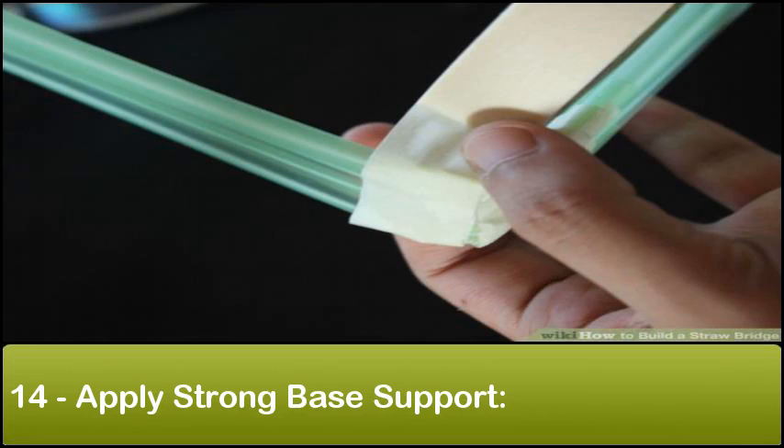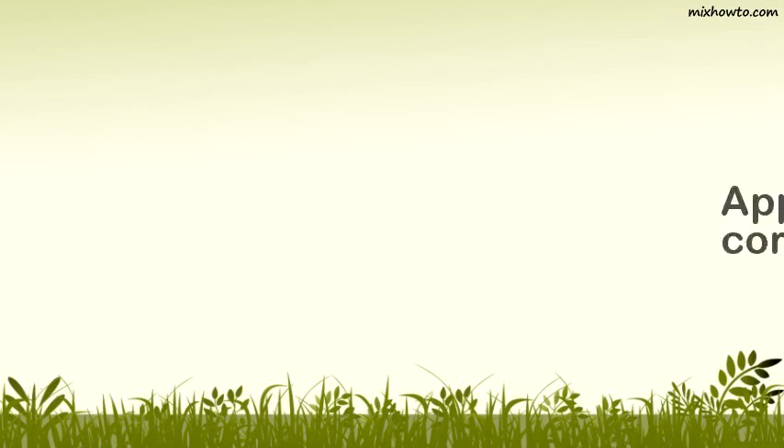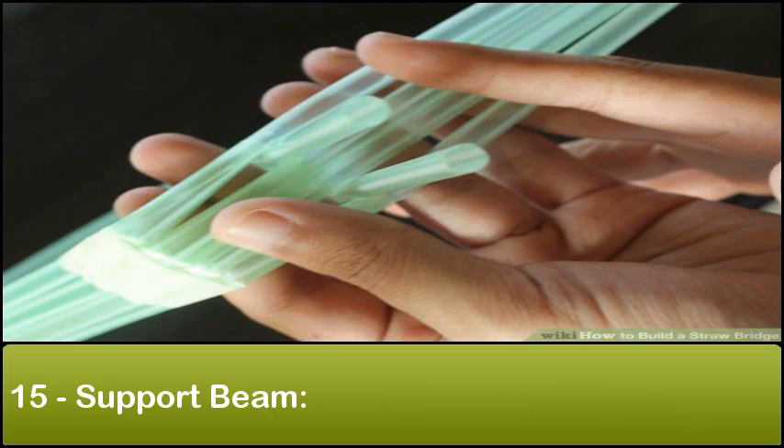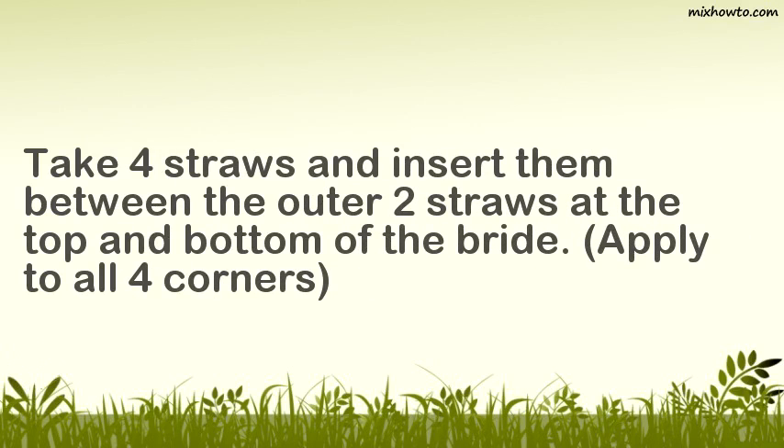Step 14: Apply strong base support. Apply one layer of tape to the bent corners of the base of the bridge. Step 15: Support beam. Take four straws and insert them between the outer two straws at the top and bottom of the bridge. Apply to all four corners.